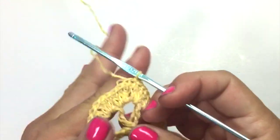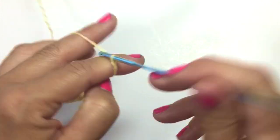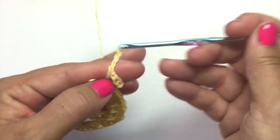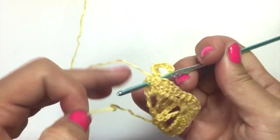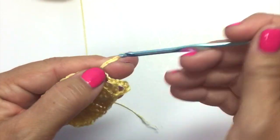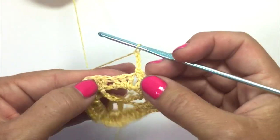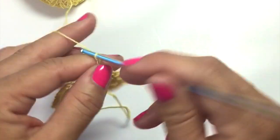Round 3 begins with a chain 6, which counts as a double crochet and a chain 3, and we're going to double crochet in the very same stitch — that's our first corner. Now chain 3, skip 3 stitches, and single crochet in the space before the next stitch. Chain 3, skip 3 stitches, single crochet in the space before the next stitch. Chain 3, skip 3 stitches, single crochet in the space before the next.